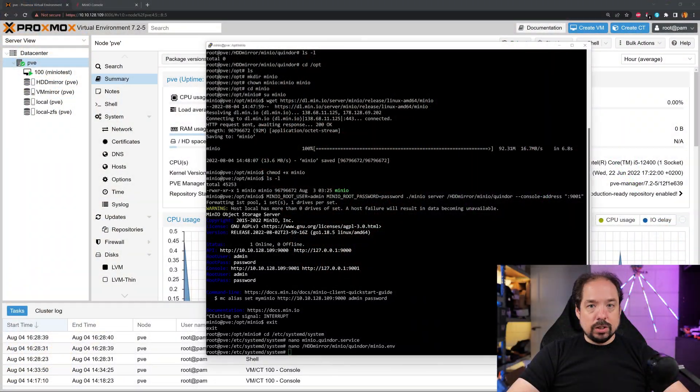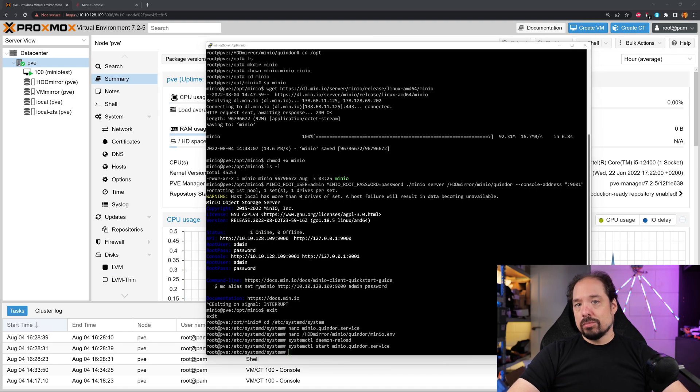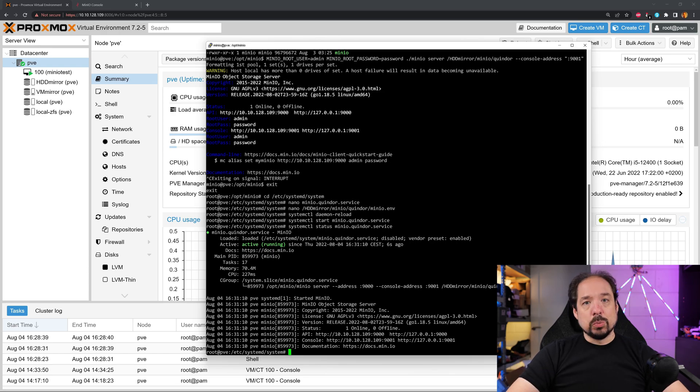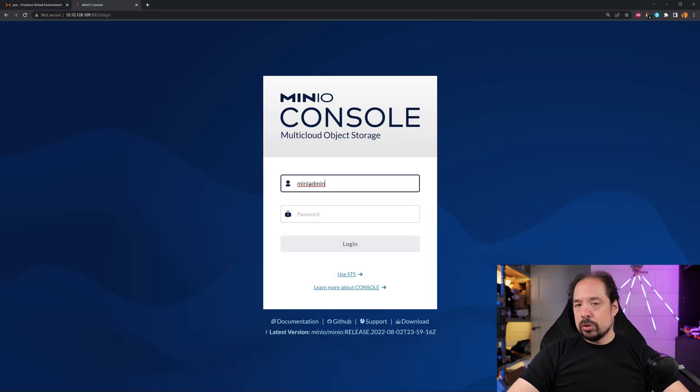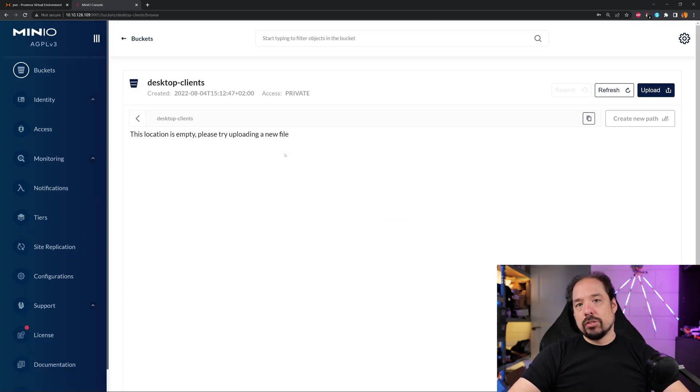With that service file created, let's load it, then start the service, and check on the status of the service. That seems to be working fine. We should be able to open that same webpage again, log in, and see our desktop clients bucket and things like that.